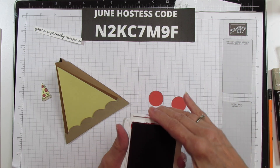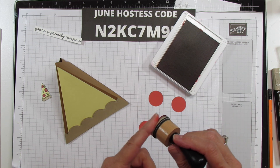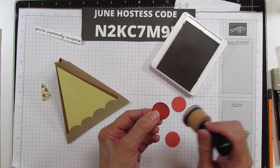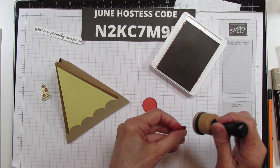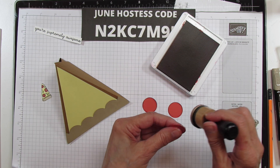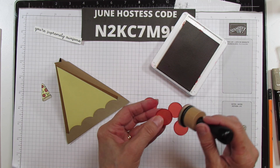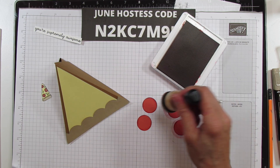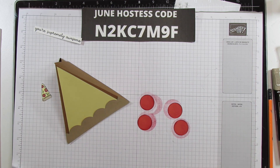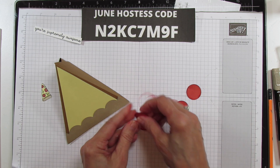Now let's make the little pepperoni. I used Real Red ink — you can use Cherry Cobbler or Real Red — and a little sponge dauber, I think this one is Tim Holtz, which I'll link in the description. Go all the way around the edge of the circle with the dauber, then pounce it on the surface. This gives it that little texture on the top to make it look like a real pepperoni. Then just manipulate them a little bit with your fingers so they don't look too flat and round.